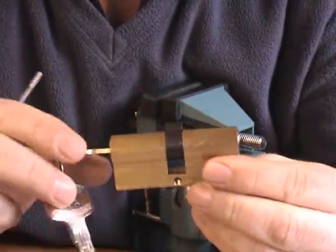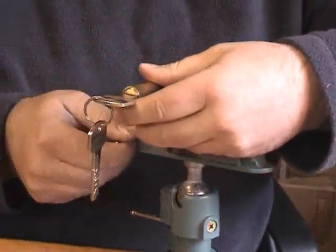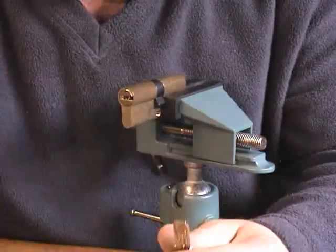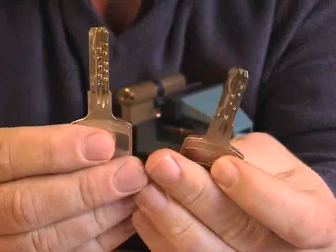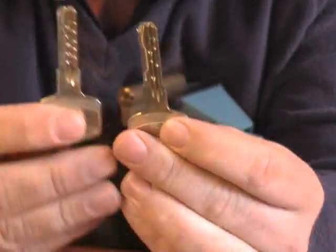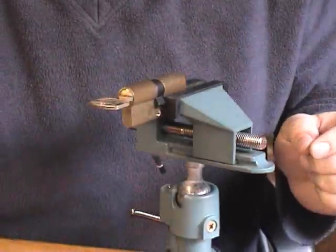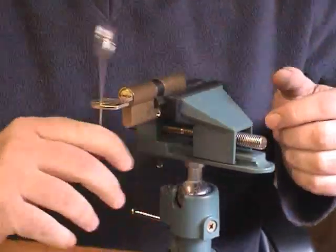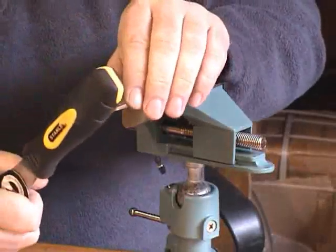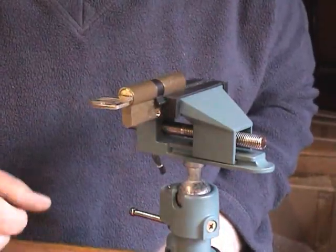That's the original key, and there's the bump key. Just to show that the key won't turn — give it a go — trying to bump it. There we go. You'll forgive me if I don't do it again, but once is enough.